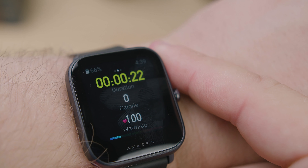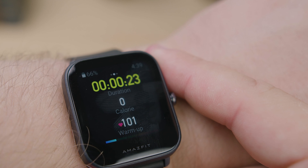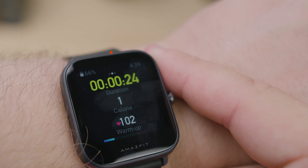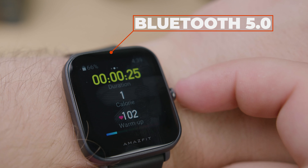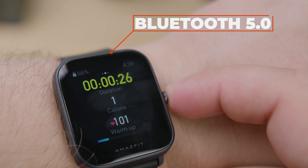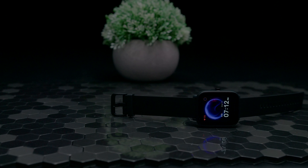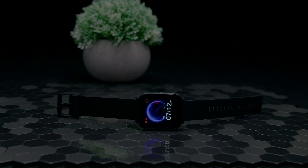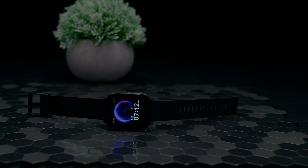The BipU is more of a fitness tracker than a smartwatch, so it doesn't support third-party apps, and it can't make phone calls or respond to notifications, but it does have Bluetooth 5.0 connectivity compatible with both iPhone and Android, along with music controls. I like that it's now waterproof, so it's safe to go swimming with. Another feature I like is the camera shutter, which lets you take your selfies on your smartwatch.